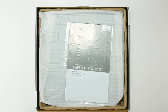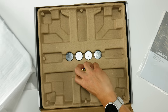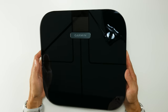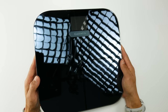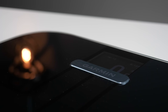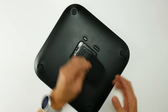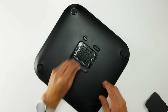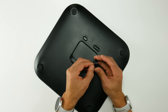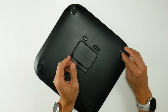It comes in a nice, attractive, well-padded box, and you'll get the scale inside along with a set of four AAA batteries, and these little round things are going to be risers in case you want to use the Index S2 on carpet. The scale itself is honestly really gorgeous with its super glossy glass top, and it's probably one of the best-looking scales around. I'd display this in my living room.